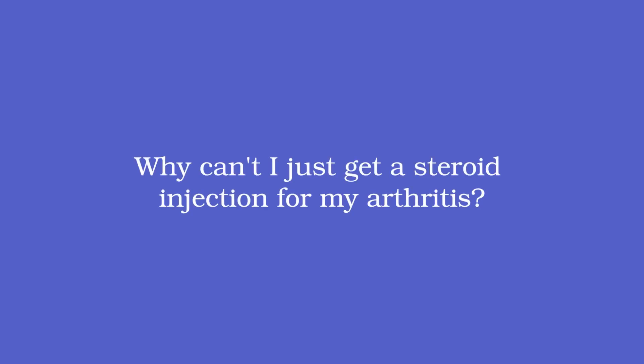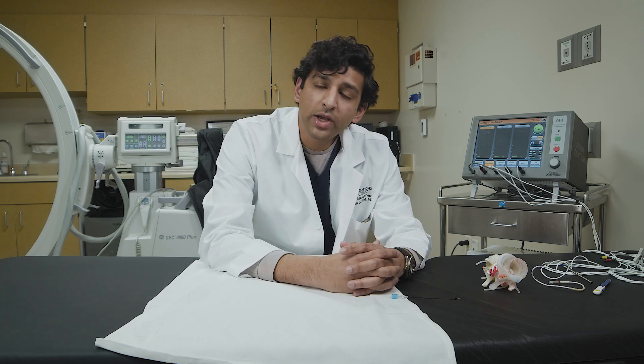Why can't I just get a steroid injection for my arthritis? You can — that's certainly a treatment option. But because arthritis doesn't heal or go away over time, steroid injections typically wear off within three months or less. With radiofrequency ablation you can get six to eighteen months of relief or more without repeated steroid administration, which is generally better for the health of your bones long term. The ablation can be repeated if and when the pain returns.